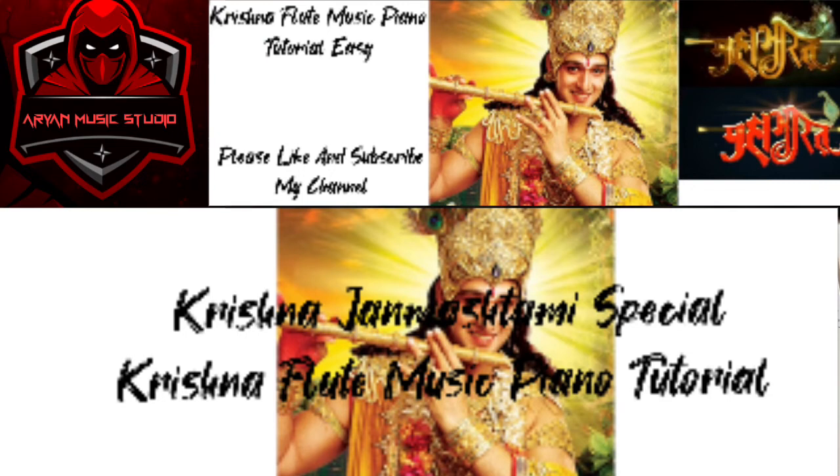Hello friends, welcome to my channel. Today I am going to play the tutorial of Krishna flute music on piano. So let's get started.